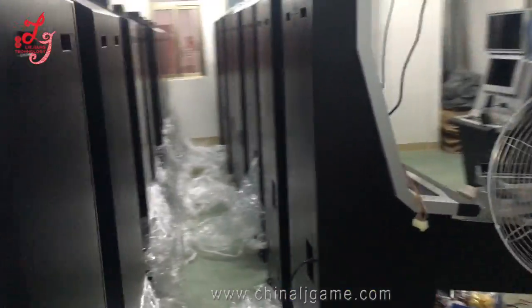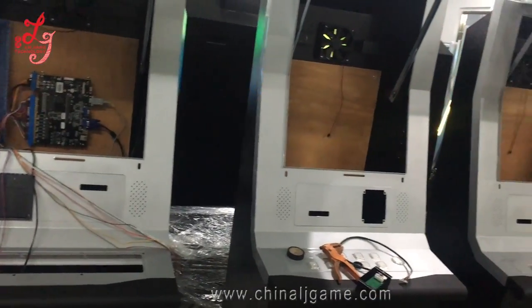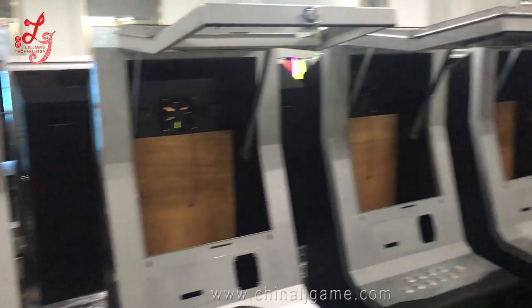We have this cabinet exported to Trinidad — seven pieces of this machine. The cabinet just came out. We have another insert with screens inside.